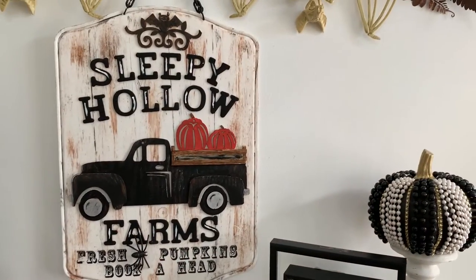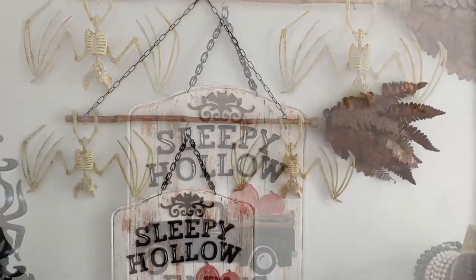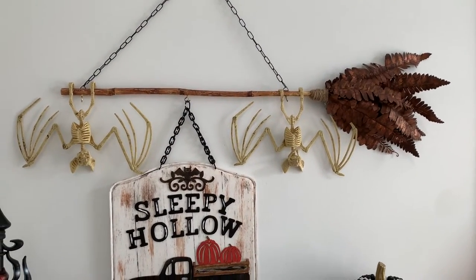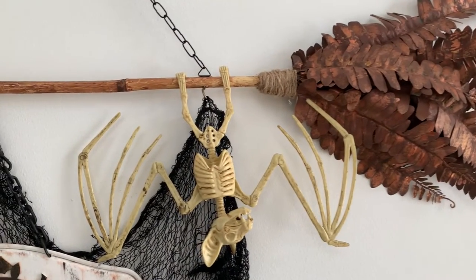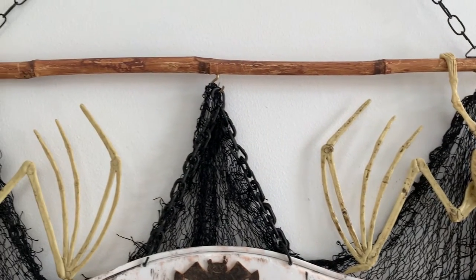And that's it, you're done! This really came out so good. But wait — how should I hang it? That takes us to the next DIY. I wanted to make a hanger that really fit the Halloween theme, so let me show you what I came up with.